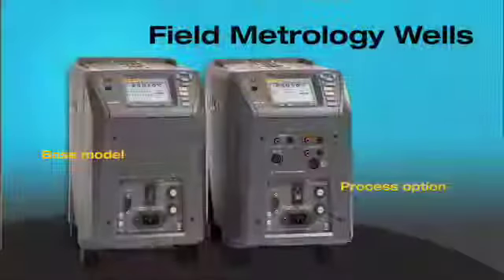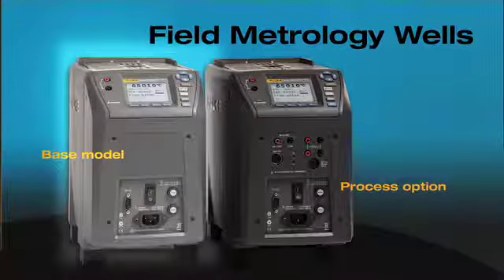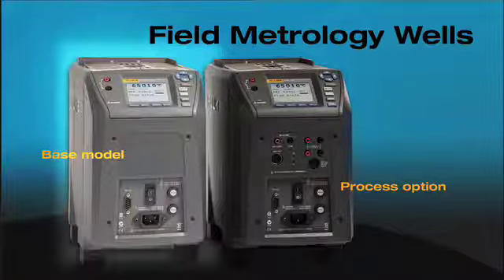We have two options with the field metrology wells. The basic option gives you the bare-bone metrology well along with switch tests and very accurate control, so it becomes a very stable and uniform heat source for you to do calibration. That's the basic model.